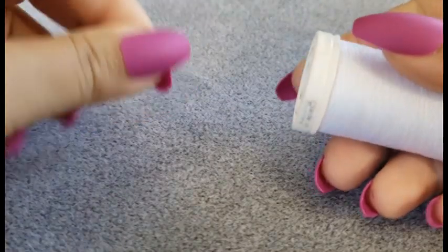What I like to do to make the thread easier to work with is condition it with beeswax. So I'm going to show you how I go about doing that.